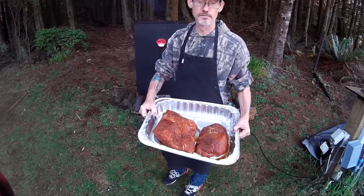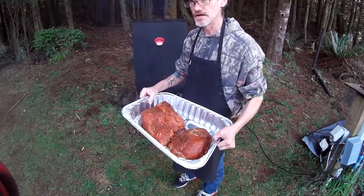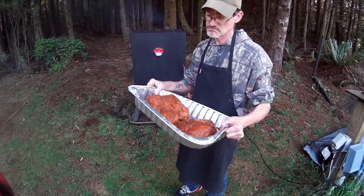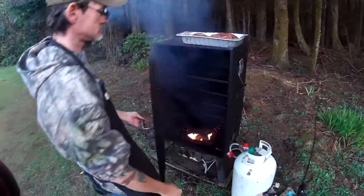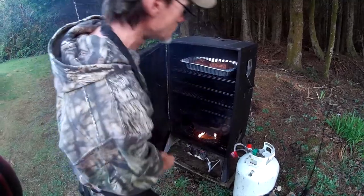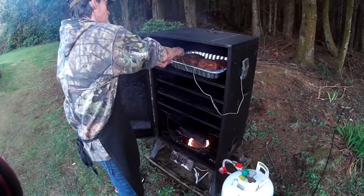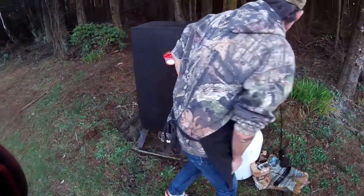This is our meat — it's been sitting with the rub on it for about 30 minutes, looking kind of juicy. We're going to put this in the smoker at 250 degrees for an hour and a half to two hours per pound, but since these are smaller cuts, I'm banking that they'll probably be ready in about an hour and a half per pound. I'm putting my temperature probe in the smaller cut of meat because it's going to be done faster.